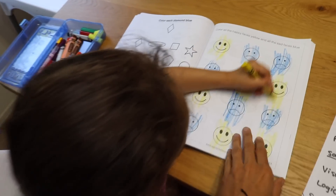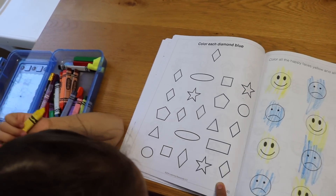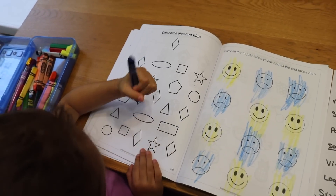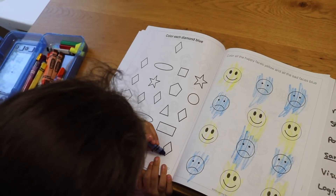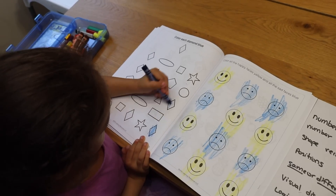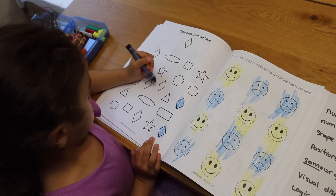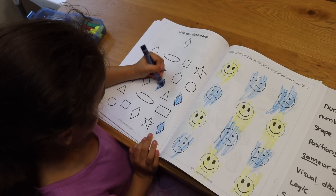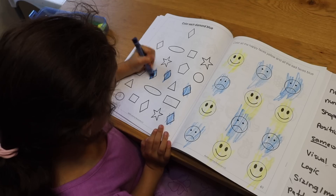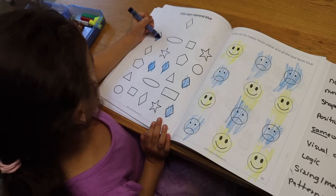Now we're going to move on to shape recognition. Color each diamond blue. They're also practicing color recognition because they have to follow the instructions of the book. This book has all of the basic shapes that children need to learn. Kids really find it fun to color through things while they're learning — it's fun and educational at the same time.